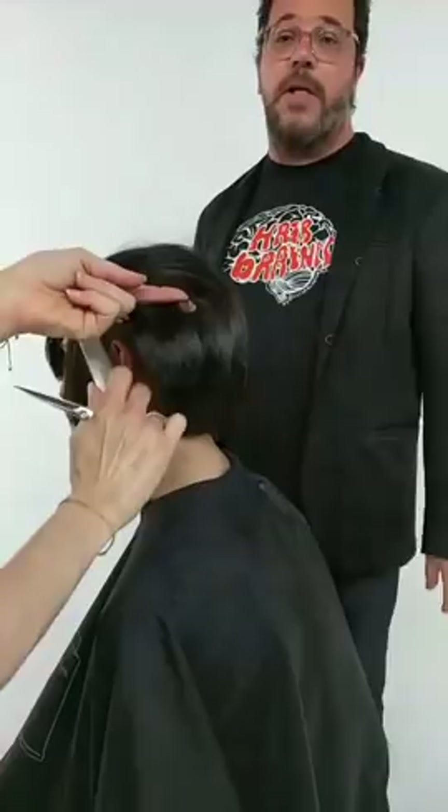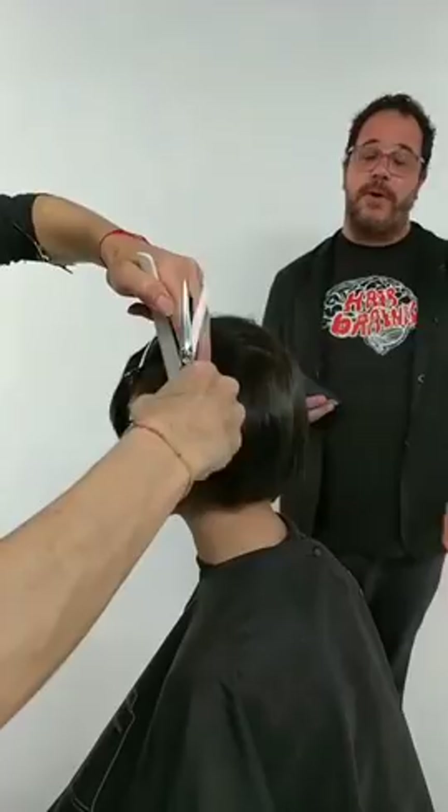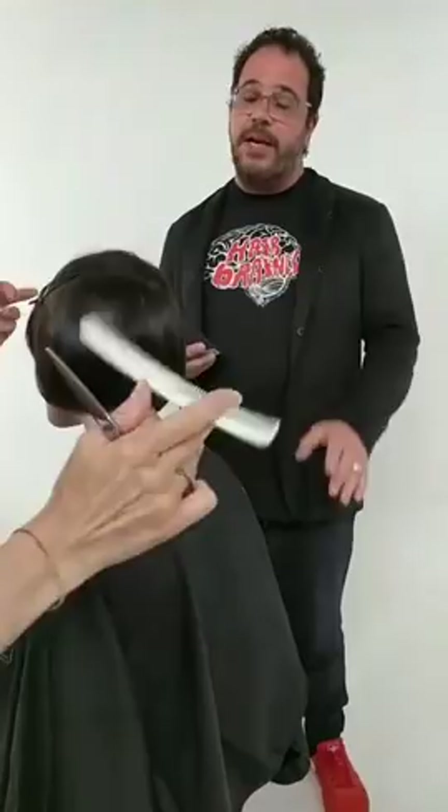Christine is a salon owner of the Davines Network, owns two salons here in New Jersey. I've been with Davines for almost 16 years. We were back in the days together, right?